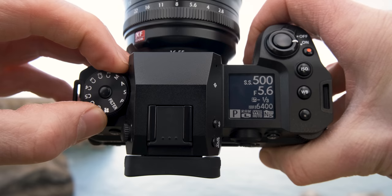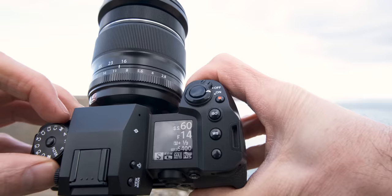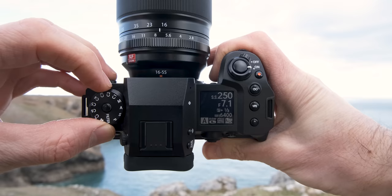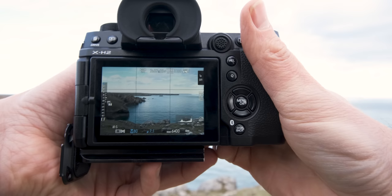Most modern DSLR and mirrorless cameras have four shooting modes: program mode, which lets the camera choose the shutter speed and aperture; aperture priority, where you select the aperture and the camera selects the shutter speed; shutter priority, where you select the shutter speed and the camera selects the aperture; and full manual mode, where you choose all settings for complete creative control. But there's also a hidden mode that allows full manual control of aperture and shutter speed while the camera controls the ISO for a balanced exposure — and it's this last method we're using today.